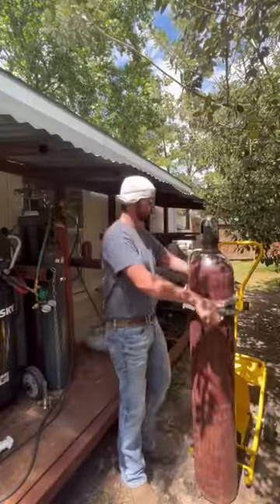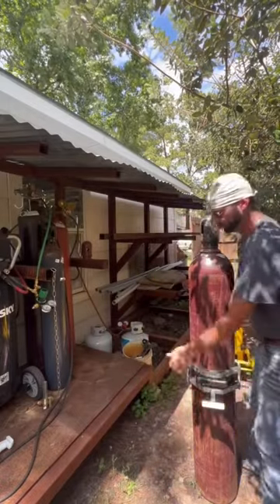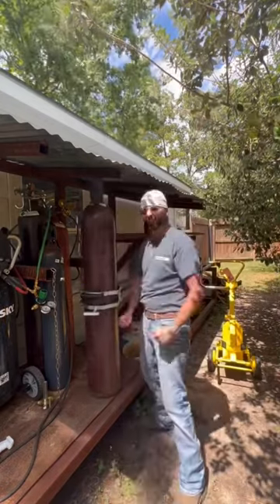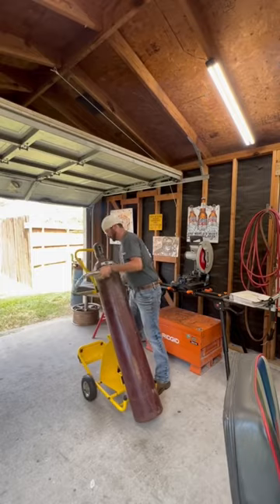The new bottle grabber is really nifty for picking up these big 300s on top of my skid. My skid's about a foot and a half off the ground, so this bottle grabber makes things a lot easier. The bottle dolly's super nice on concrete too — keeps everything nice and secure with this arm.